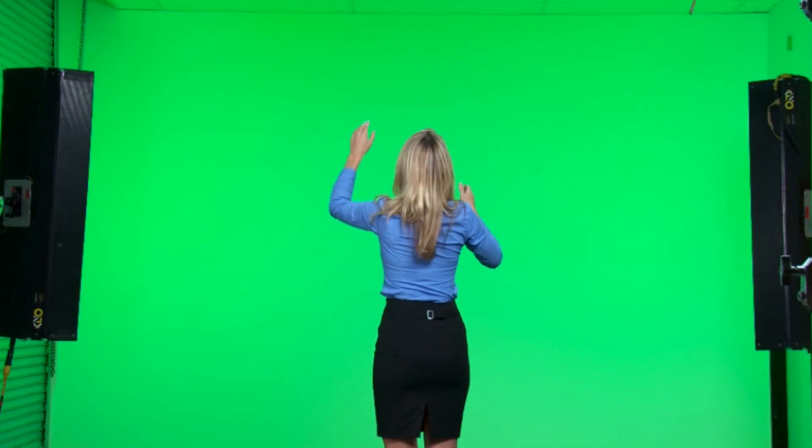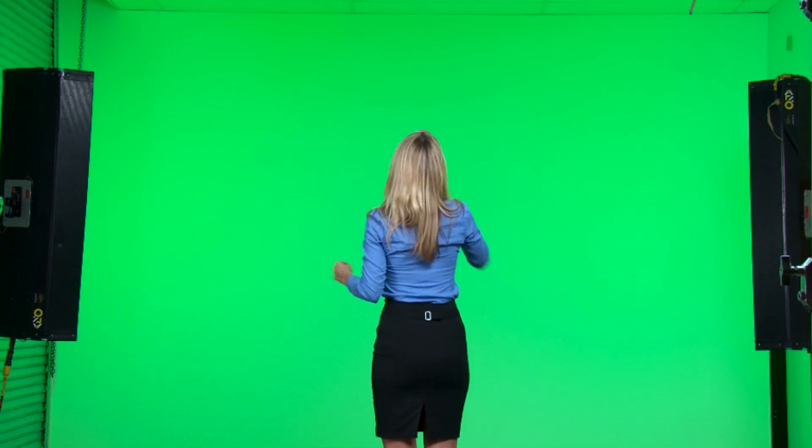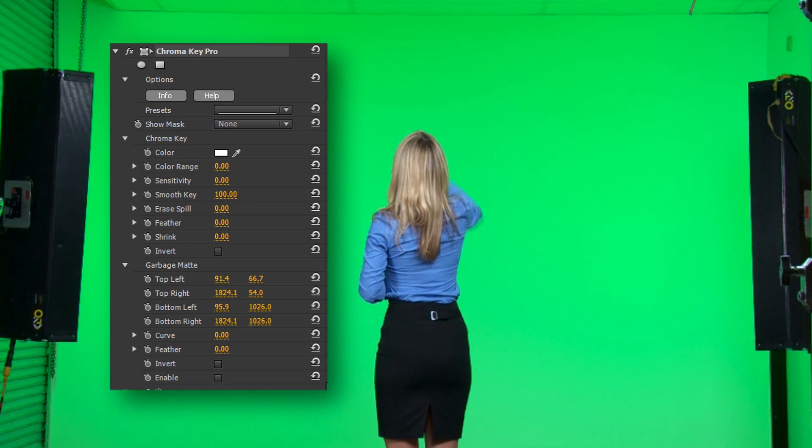Hello, this is Ian Stark for NewBlueFX, with a 60-second studio tutorial to show you the Garbage Matte feature from Chroma Key Pro, one of the great plugins you'll find in the Elements collection.